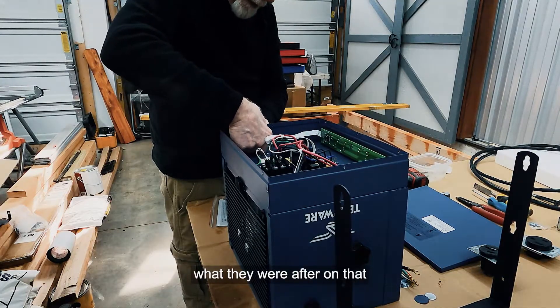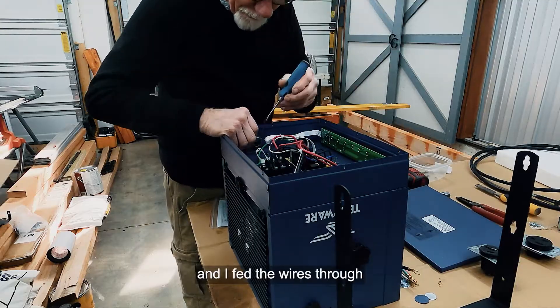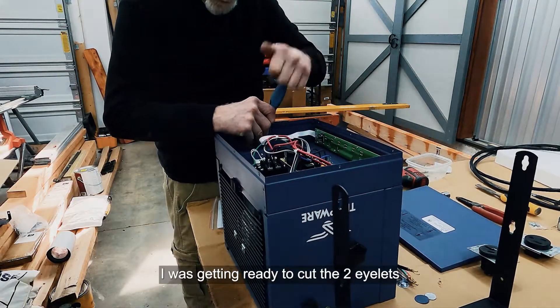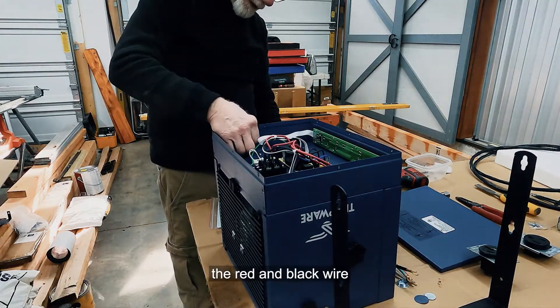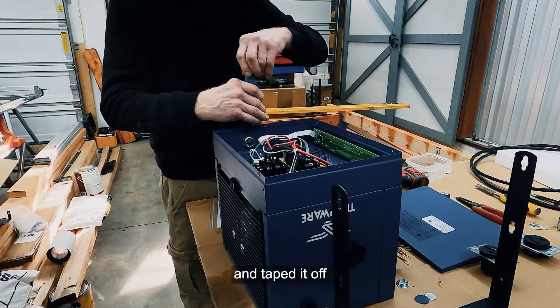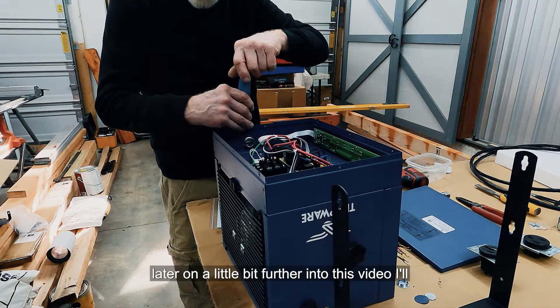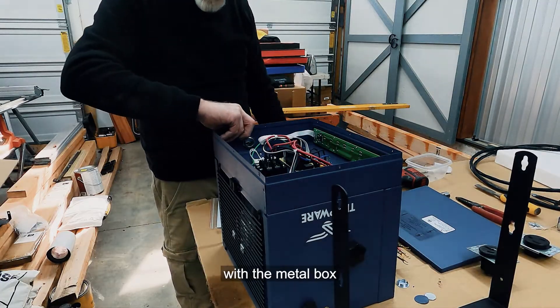When I got ready to wire this up and fed the wires through, I was cutting the two eyelets off the power leads — the red and black wire — and I accidentally snipped the white wire as well. I didn't have another connector, so I folded it back and taped it off. I'll explain later in the video why that ended up not mattering, to do with the metal box.